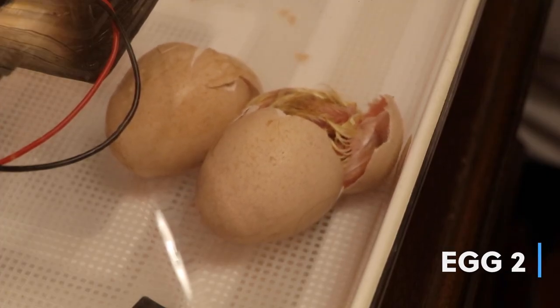They're in a pretty crazy position when they come out — their head is like smushed under their wing, and they're pipping like this.